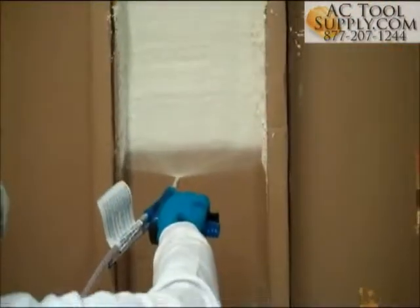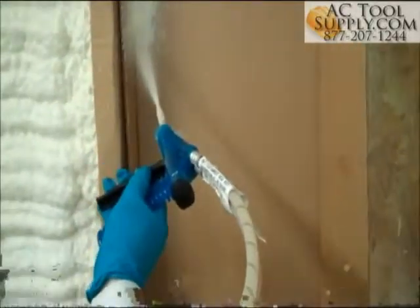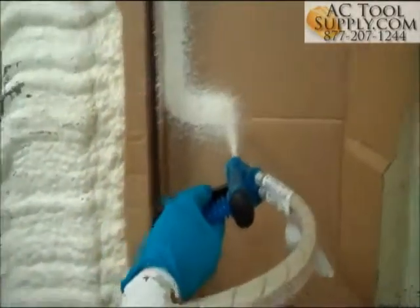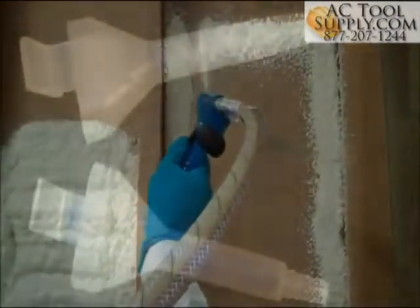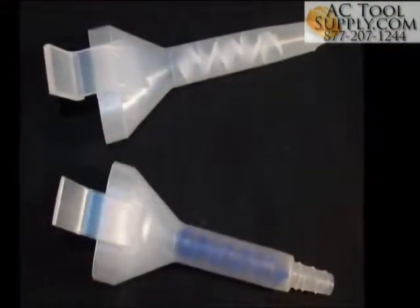Use the fan tip when a wider spray pattern is desired and the cone tip nozzle for a directed high velocity flow. Experiment to see what works best for you. The fan nozzle's mixing element is white and the cone nozzle's is blue for easy recognition on the job.